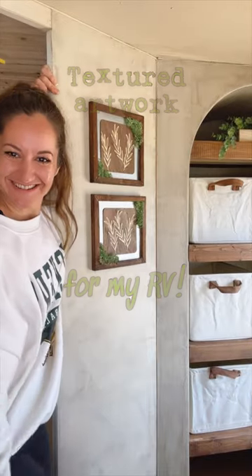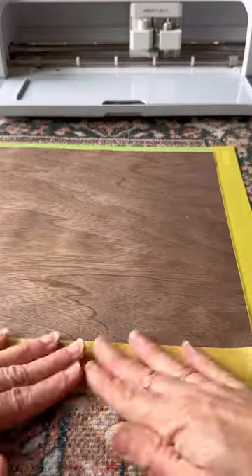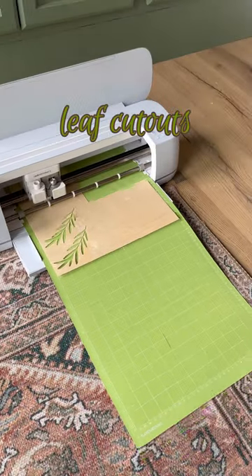Let me show you how I made this textured artwork with my Cricut Maker. Using their natural wood veneer in both maple and walnut, and using the knife blade, I cut a square from the walnut. Then I moved on to the maple and created these little leaf cutouts.